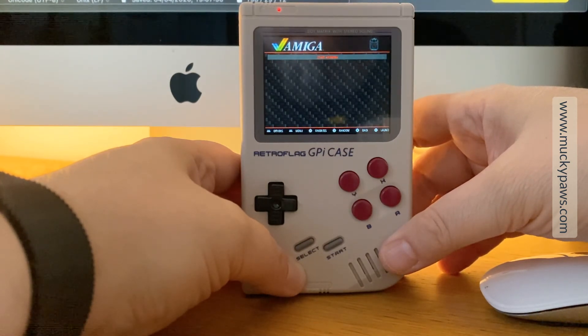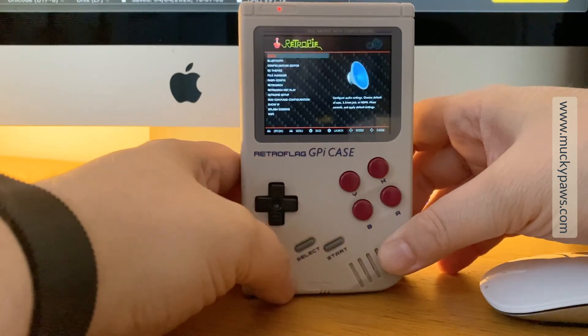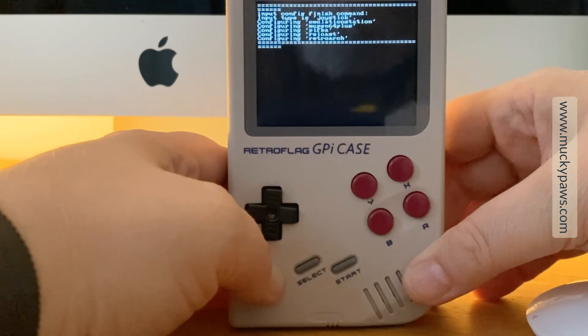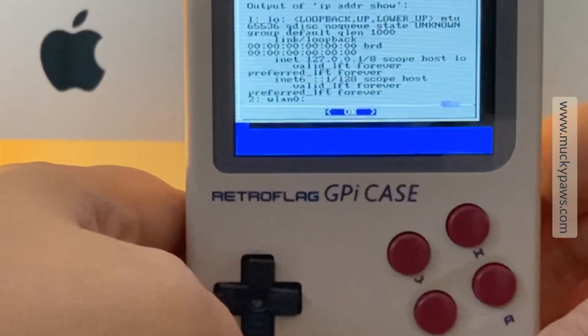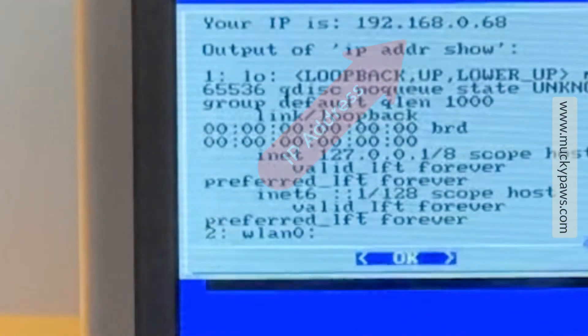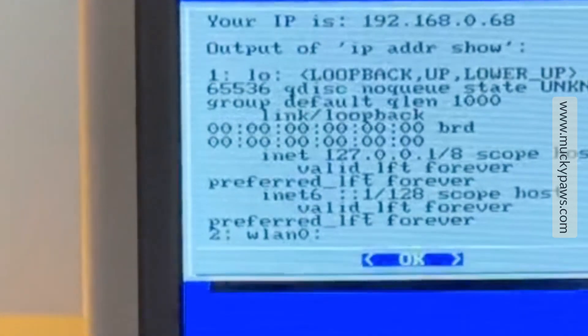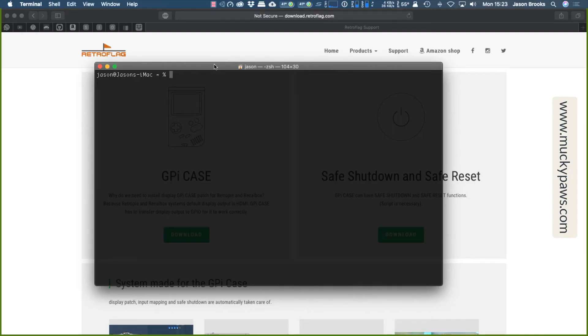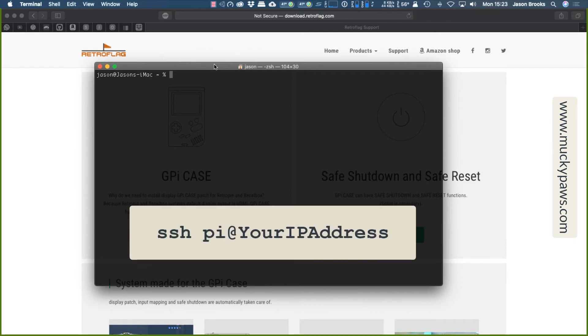We need to find the IP address of the GPI. Go to the menu of RetroPie — tap left or right, then tap down until you see the Show IP option and hit the A button. A script will run and you'll see the IP address shown — in my case it's 192.168.0.68, but it will likely be different for yours. Make a note of this address as you'll need it in the next stage. Now that we know the IP address, we need to connect using a terminal session, or PuTTY if you're on Windows. I'm using built-in Terminal on Mac, so I'm going to issue the command: ssh pi@192.168.0.68, which was the IP address we obtained from Show IP.